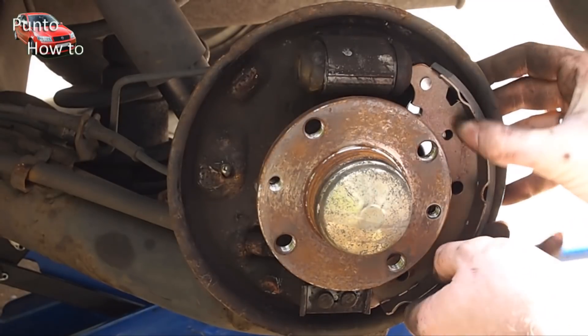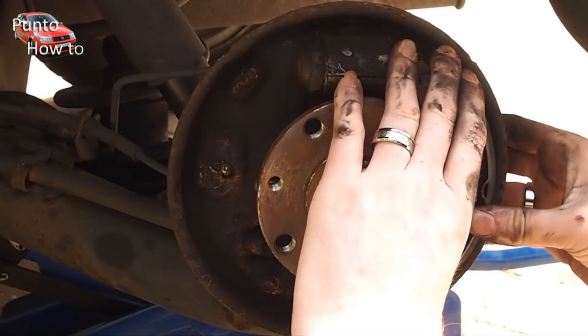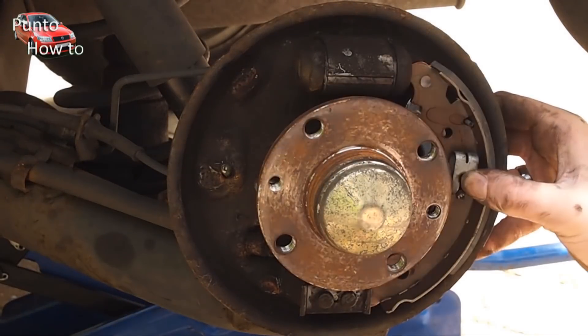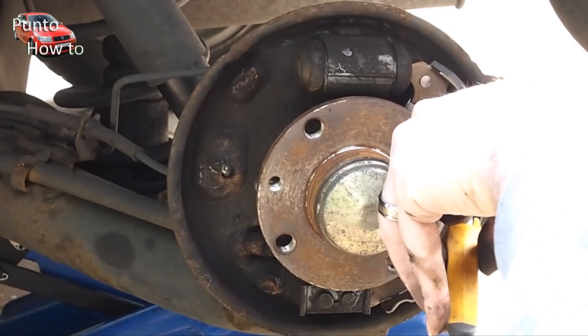We reinsert the trailing shoe with the handbrake cable now attached. We secure the trailing shoe with the clip. This keeps it in place and prevents it moving whilst we assemble the rest of the brakes.